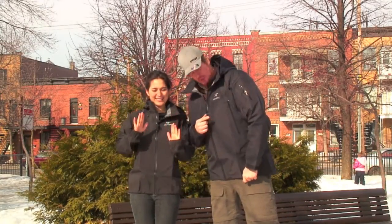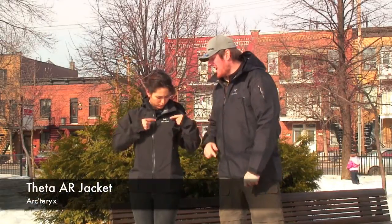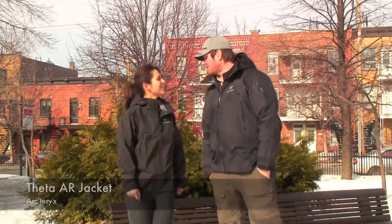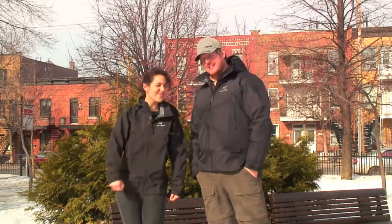Hello! Juan Altitude here with the lovely Vero Altitude, and today we're going to talk to you about the Arcteryx Theta AR. Do you know what the AR stands for, Vero? Not really. Although Pirate wouldn't be happy with this jacket. It stands for all-rounder, and this jacket is indeed extremely versatile.